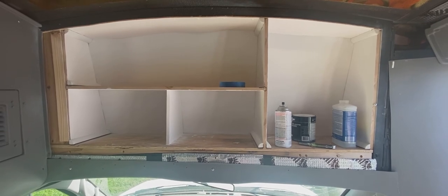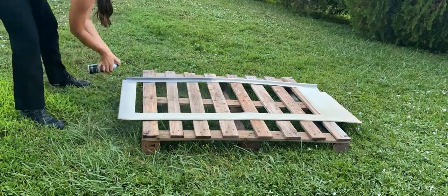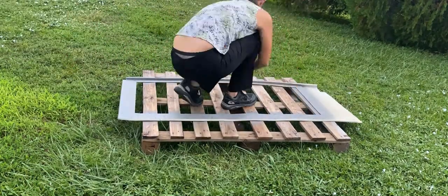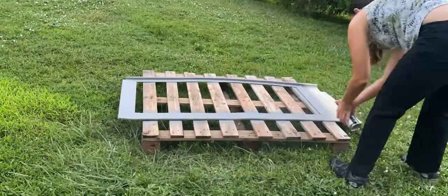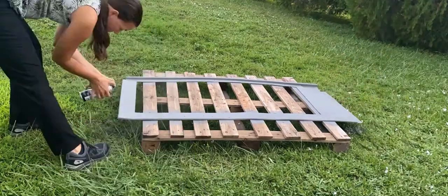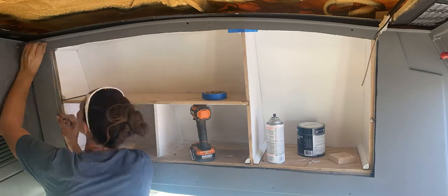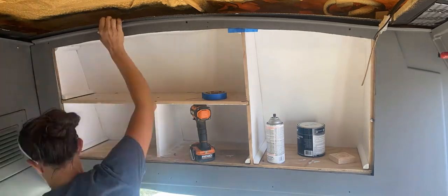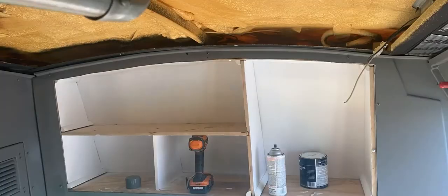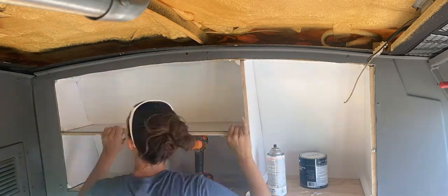I cleaned off the plastic trim with some Simple Green and a washcloth, let it dry in the sun, then put on a coat of SEM color coat in medium gray — the same paint I used for the rest of the trim so it'll match the bus interior. It covers really well, is very durable, and I usually only have to use one coat. Once it was dry, I installed it with some self-tapping screws and used some leftover vinyl plank flooring to make the shelves look nice.